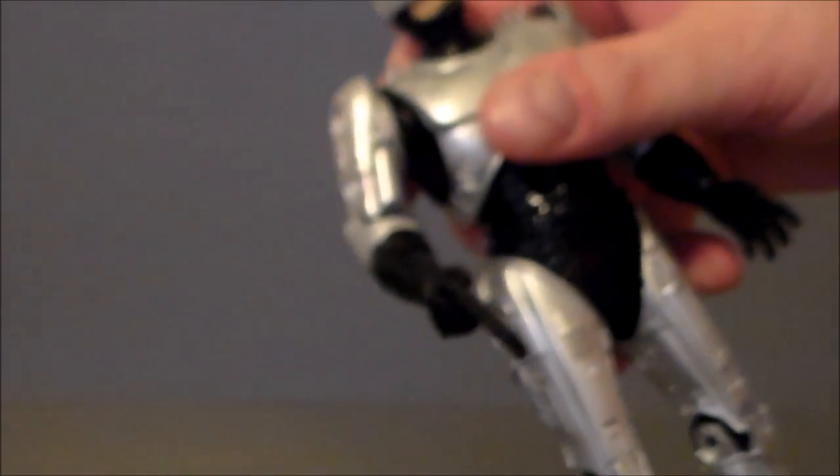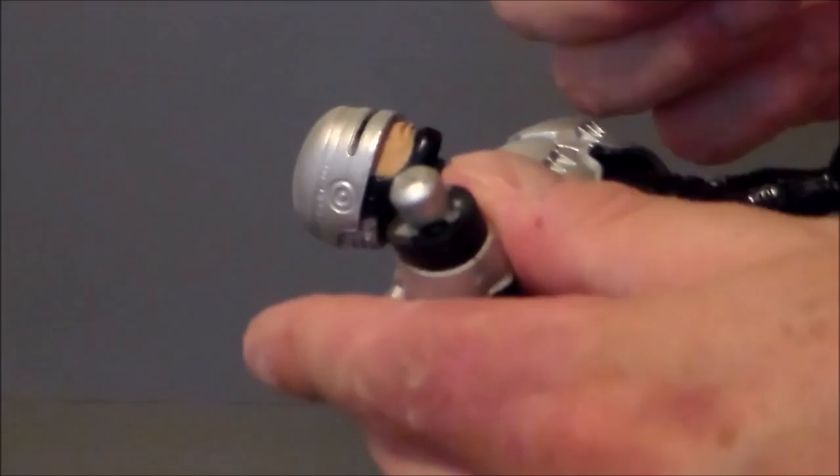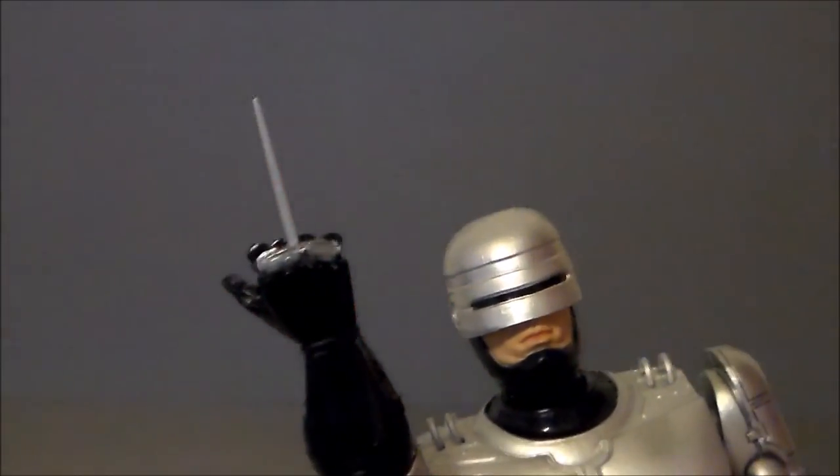The cool thing about the ankles — while they're on a single joint with no rocker pivot — the hydraulic in the back actually functions, which I think is pretty cool and something you just don't really see. As far as replacing the arm, you twist it off and then screw the other one on, and now he has his infamous data capture spike. That's pretty much it for the articulation — it's a pretty stable figure and stands really well.